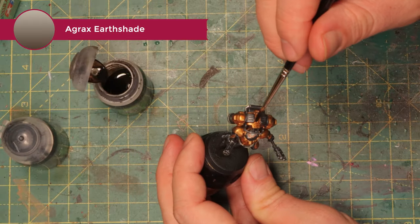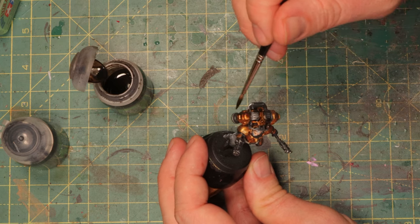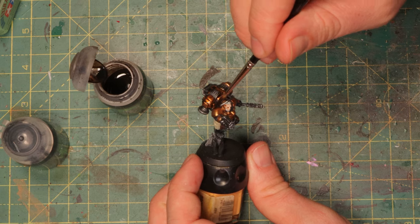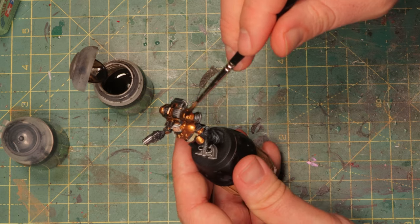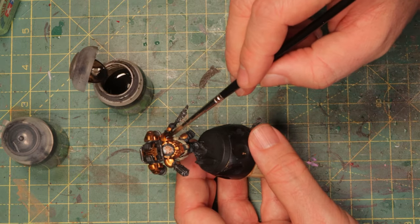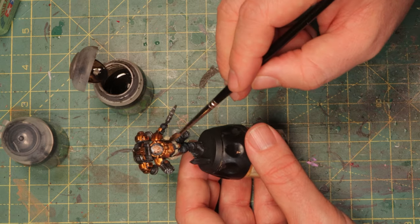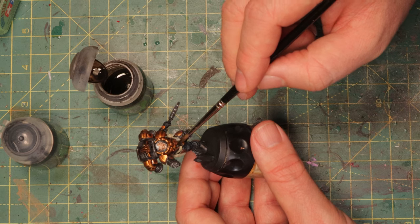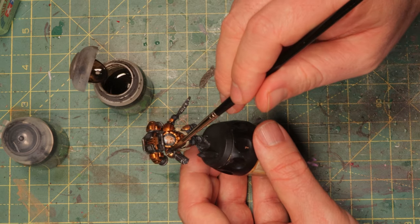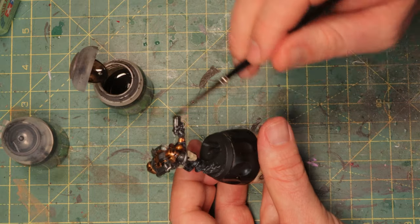The Gilliman Flesh needs to dry, so in the meantime let's do some washes over the rest of the mini. First I'm gonna do some Agrax Earthshade over the Gehenna's Gold. Agrax Earthshade is a brown shade that will make it look dirty, and it won't make it as dark as if you would use Nuln Oil. If you're into using enamel paints and enamel washes you could use a brown wash here or even go straight for streaking grime, which I'll use later. But I just want to show you how you can get a decent result with regular washes before I start working with enamels.